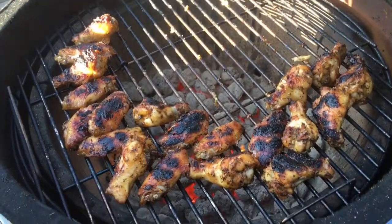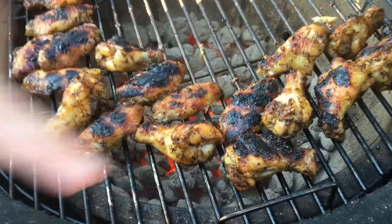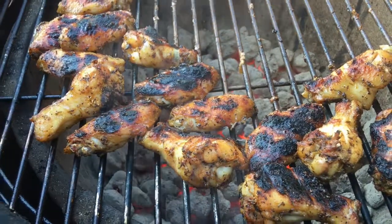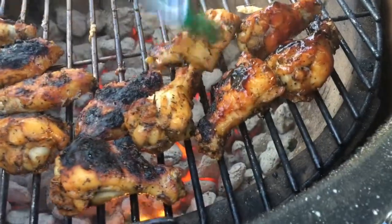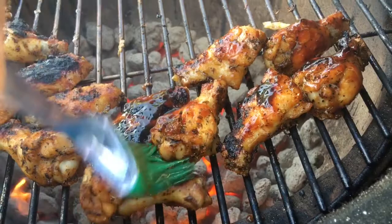I started my wings on the grill skin side down, and this is what I'm after — you see this beautiful dark char, it's going to give it so much flavor. If your grill gets too hot, just move them out to the edge like I did. And I'm going to come in with my barbecue sauce and vinegar and start to baste. Once I get them all, I'm going to do the same thing on the other side and we'll be ready to go.